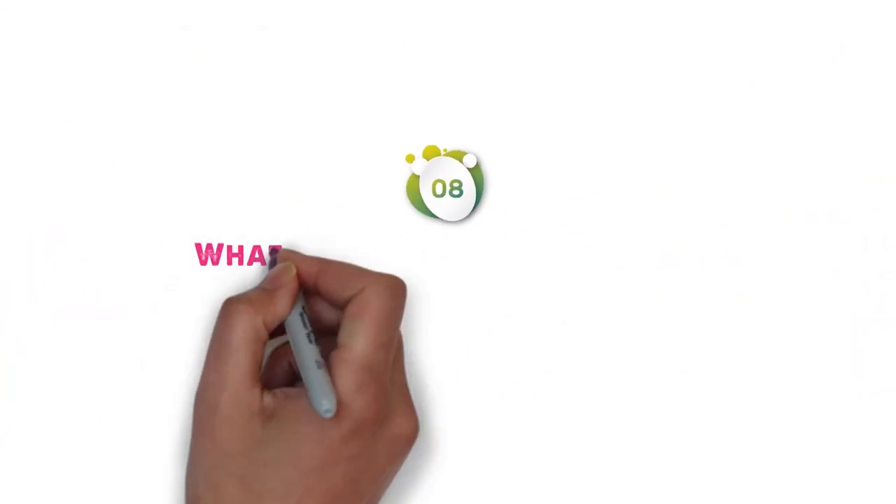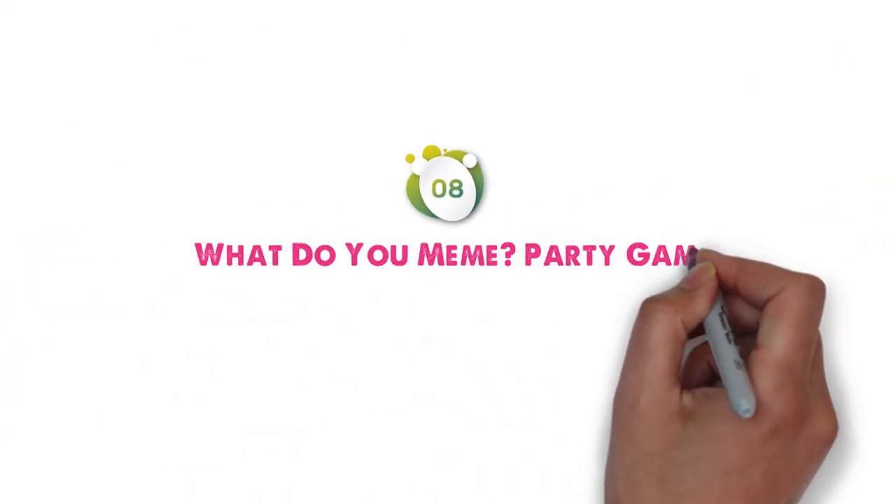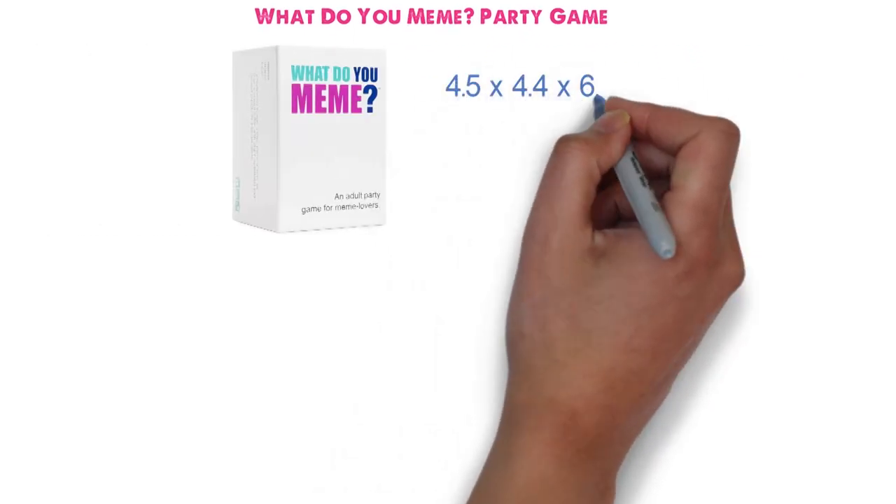At number 8, we have the What Do You Meme Party Game. Dimensions of this product are 4.5 x 4.4 x 6.5 inches and it weighs 1.85 pounds.